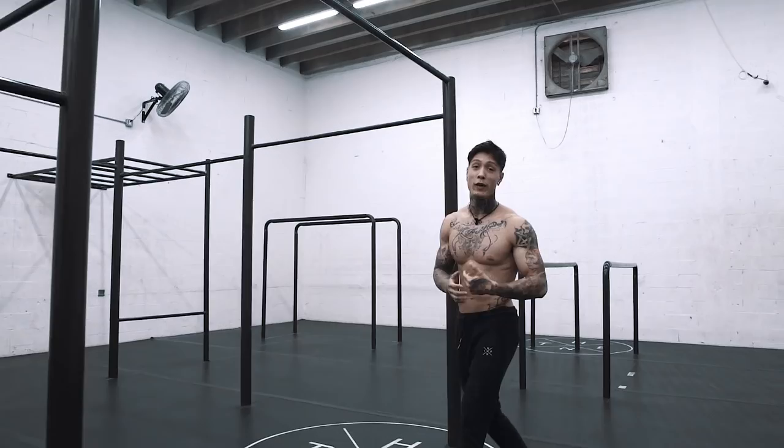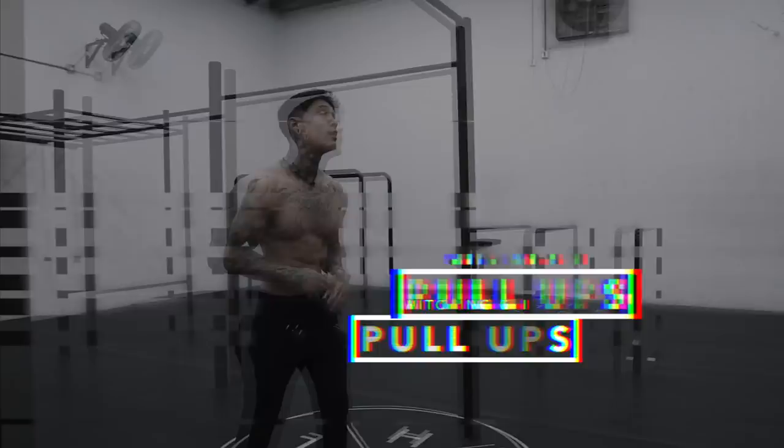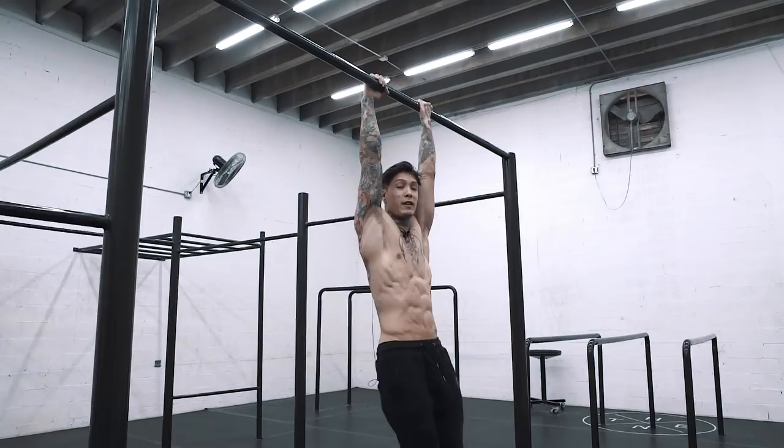The next move is switching grip pull-ups. When you do your pull-up, you're going to have some hang time at the top — that's where you're going to switch your grip.